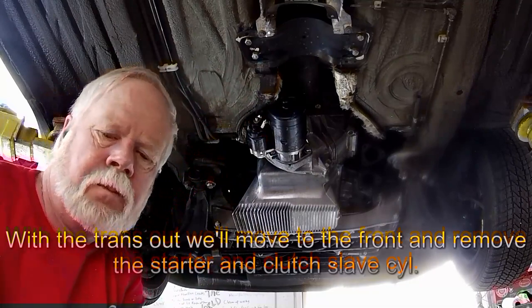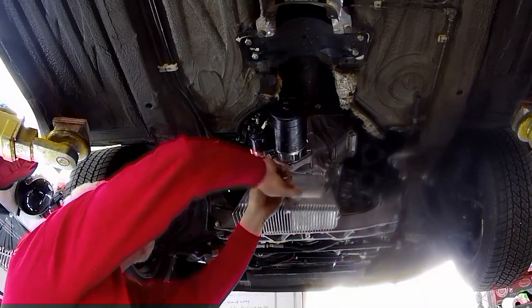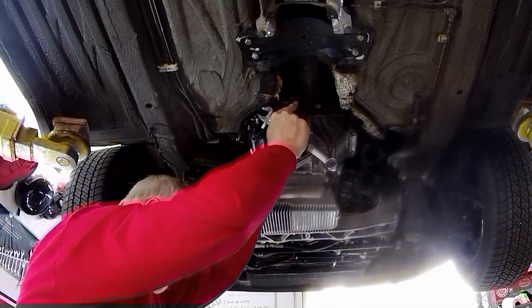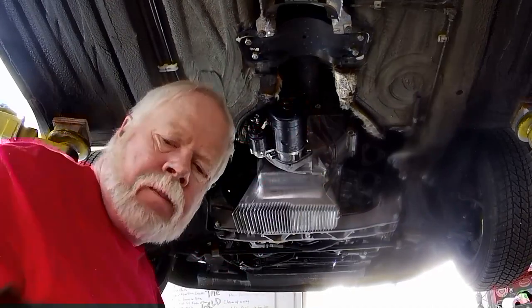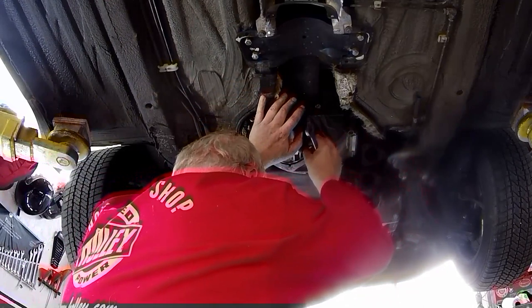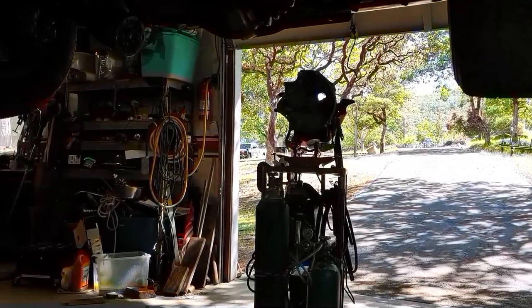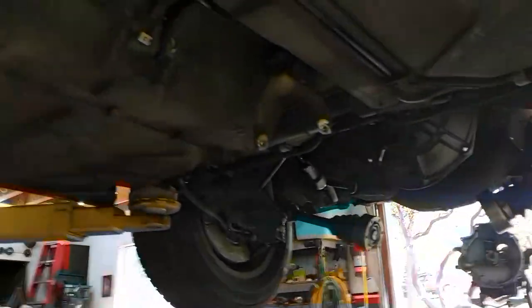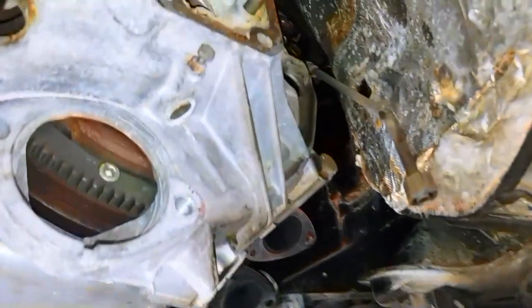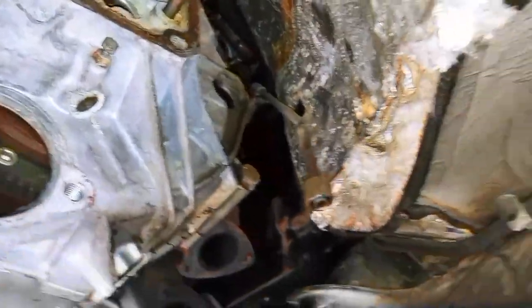With the transmission out, move back towards the front and remove the starter. You did already disconnect the battery, right? Then pull the slave cylinder off as well — just remove the mounting bolts and leave it hanging, being careful not to damage the line. There's also an exhaust shield bolt with four 8mm bolts that allows the torque tube to slide back. I also loosened the middle exhaust hanger so it would slide and allow the torque tube to go back far enough.